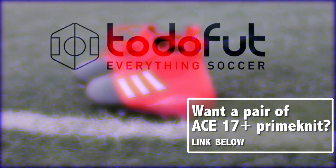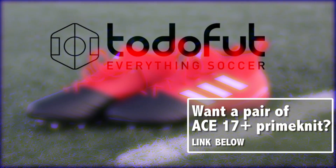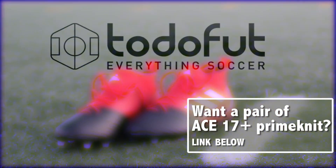If you want to get a pair for yourself, go ahead and scroll down into the description and click the link below. Thanks guys for watching — don't forget to like, subscribe, and share. Seal Soccer Fit out.